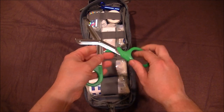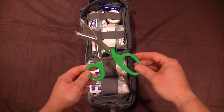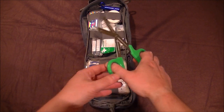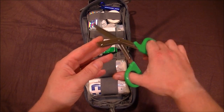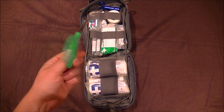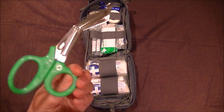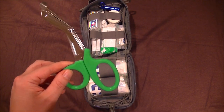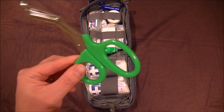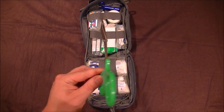Trauma shears — you simply must have a pair in your first aid kit. If you gash your leg or your mate slices his arm, you can't fumble around trying to remove clothing, especially if you're in shock. These are really tough and will rip straight through clothing with no problem. They're cheap too — about two pounds. I've checked and they're all made by the same company, so don't pay more.